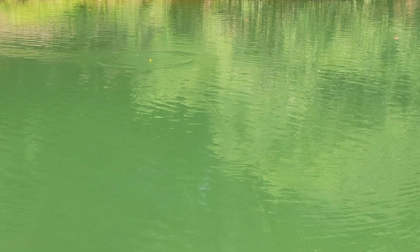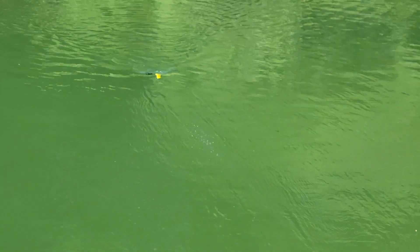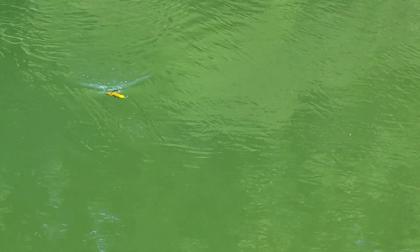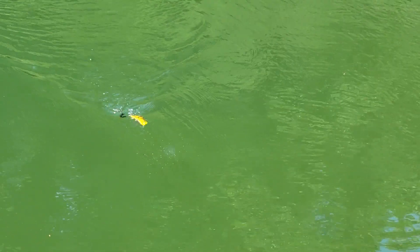Next thing I'm going to do is walk it. The bait walks very, very well and super easily — back and forth, 180-degree turns with ease. Not a lot of splash and commotion, really more of a subtle walk to it. I can speed it up a little bit as well and make it a little bit more choppy.